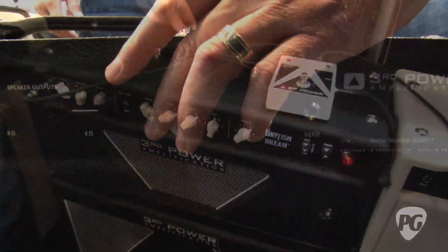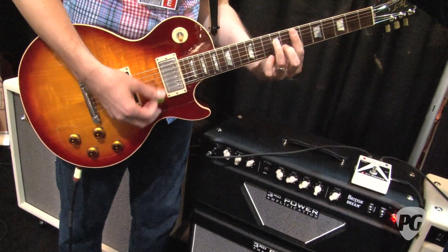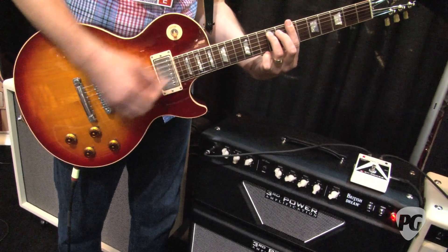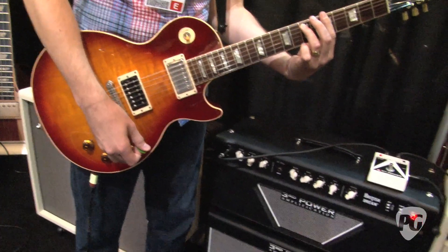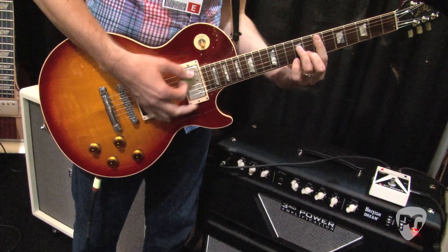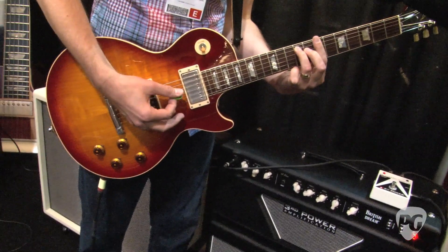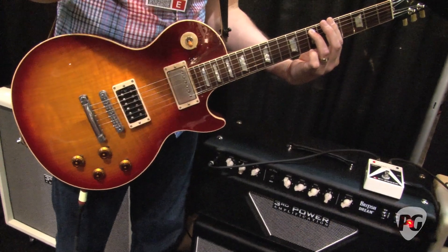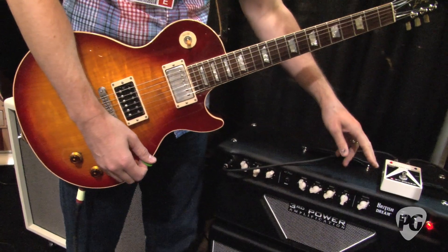Now we're going to take that and roll it down to about 50%. Now we'll take that and roll it down to about 30%. And that's Hybrid Master at pentode mode on the output section.